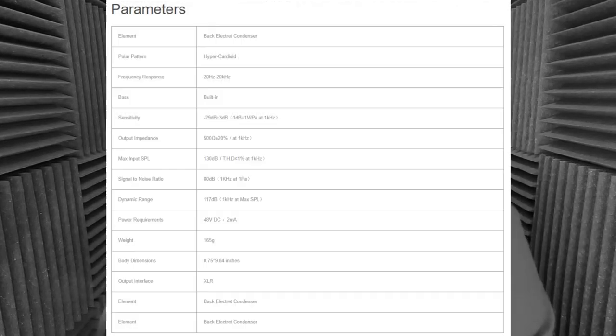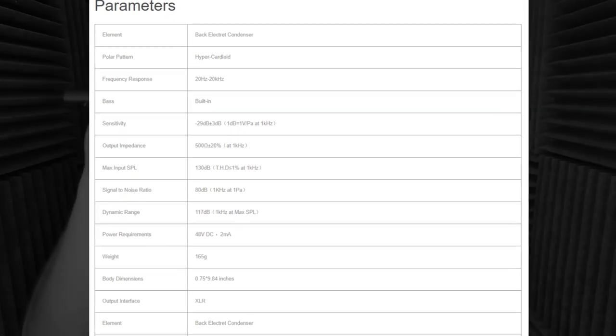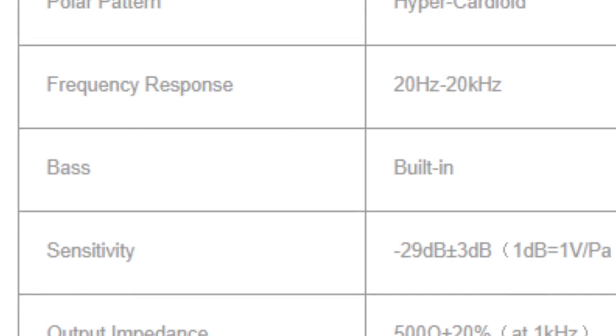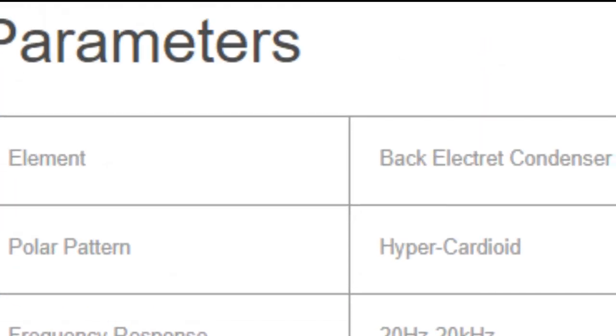That's something I'd recommend Synco change, because I was pretty impressed with the packaging and presentation until I saw the windscreen. Another recommendation for Synco: look over the specs listed on the website — they don't list the self-noise spec online or in the paper manual, and stating that the bass is built in is just plain hilarious, as is mentioning it's a back electret three times. In closing, I wouldn't say the Synco Mic D2 compares to the Sennheiser MKH 416 — nice try, though. But for a budget of $250, it is a good mic to consider for a vocal booth or field recording. Just get a different windscreen. Thank you for tuning in to this episode of Sound Speeds.